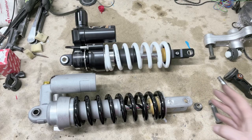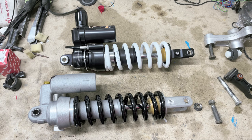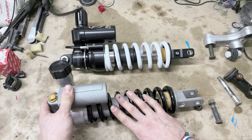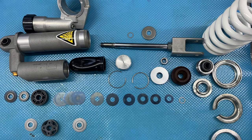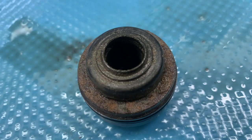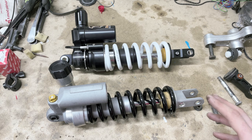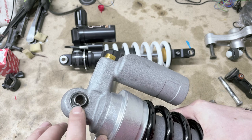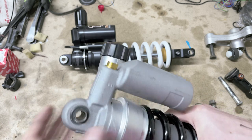Let's look at what can be serviced on the shocks. Obviously what everybody knows is the oil, which can be changed — even on the Yamaha one. Any Kayaba specialist or suspension specialist can service this shock: change the nitrogen, change the oil, change some parts which are in the Kayaba catalog.